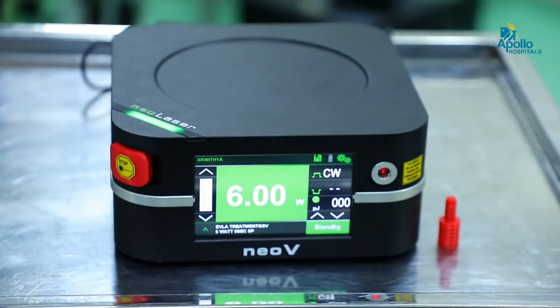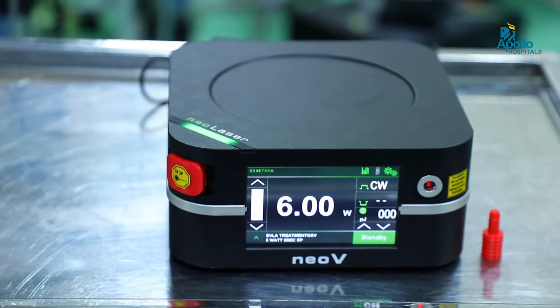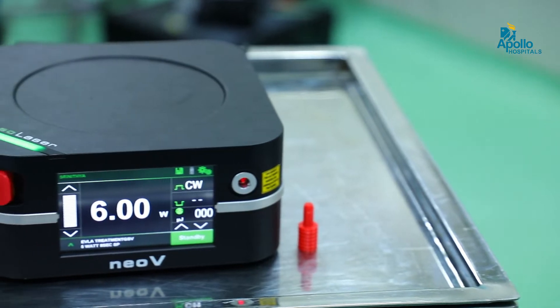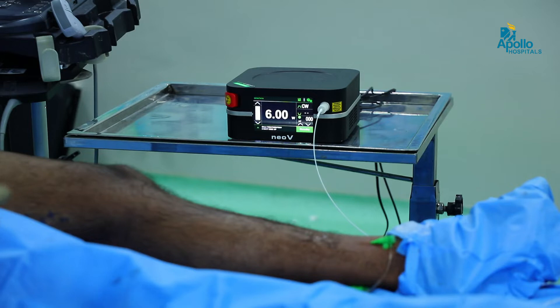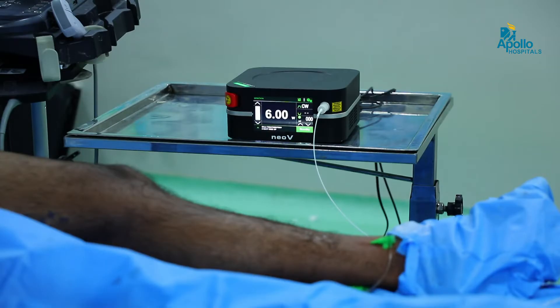This is our new 1940 Neo laser machine — this is the latest advancement in laser technology. The mechanism of this laser machine, which burns the great saphenous vein, is different. The advantage of this Neo laser is that post-op pain is so negligible that the patient can get back to all sports and regular activities by the next day itself. One more advantage is that the patient need not wear stockings after about a week of the procedure.